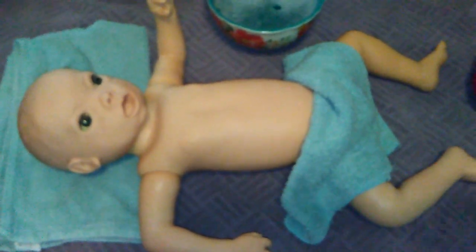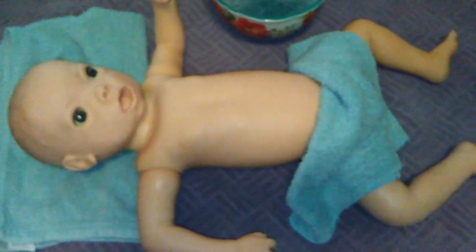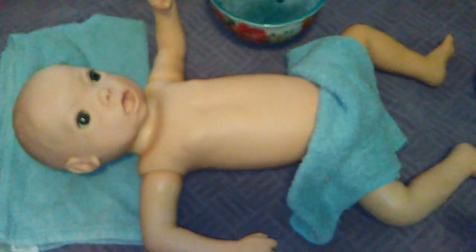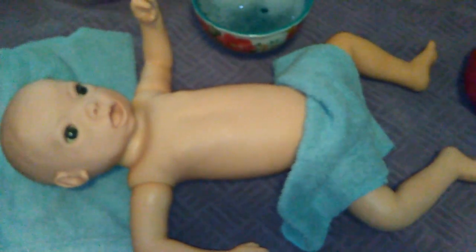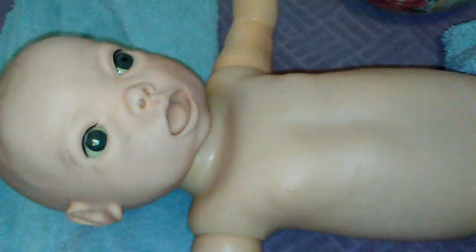Hi guys, it's Michelle. I got this little CPR mannequin doll from the 80s or 90s and I'm going to give her a bath because she is probably about 30 plus years old and she feels a little grimy. I don't know where she's been, so I just want to get her nice and clean. I got a bowl of warm water and some Dawn dish soap and we're just going to wash her up.